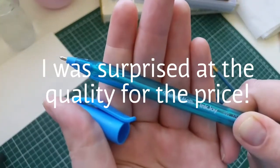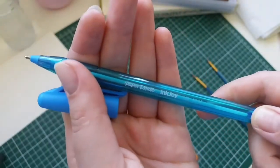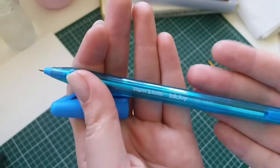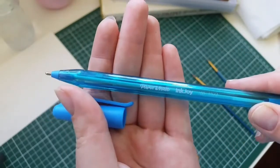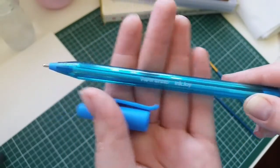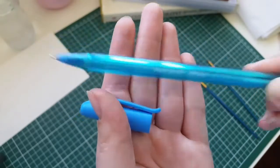I also bought this Papermate Inkjoy pen, which is more like just any regular old ballpoint pen. It just looks like this. It does have a cap though — it's very important that your pen has a cap. And we're going to try to turn this into a paintbrush as well. I think this kind of pen is the easiest to find; you might already have one at home, so that's why I want to try turning this into a paintbrush as well.